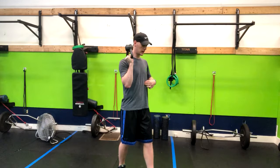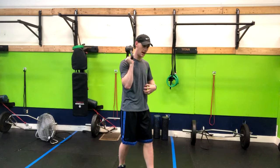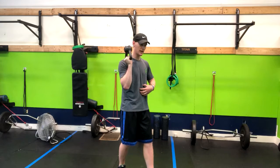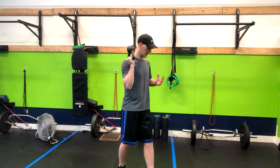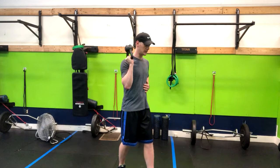Throughout the movement, I want to focus on pushing my ribs down, keeping my core tight, and avoid hyperextending the lower back. I do like to have my off hand on my ribs so I can make sure I'm not falling backwards.